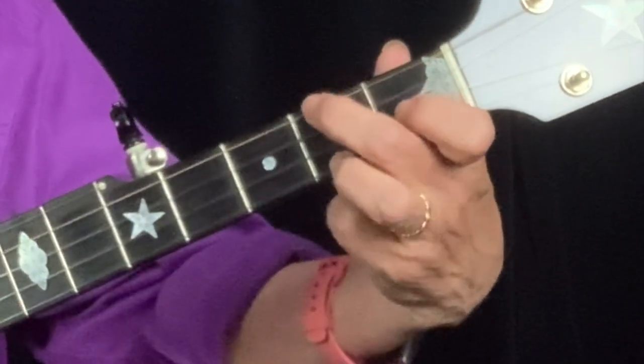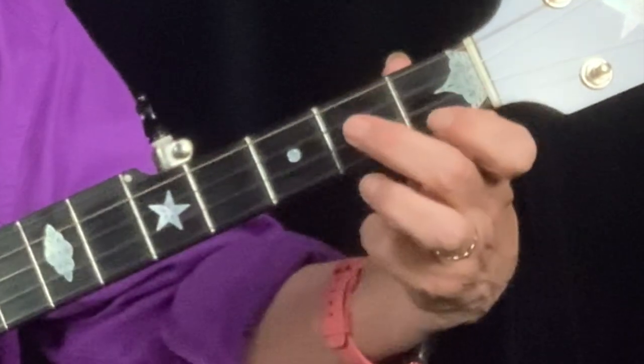That's what it sounds like: G, C. Keep your fingertips close to the frets.